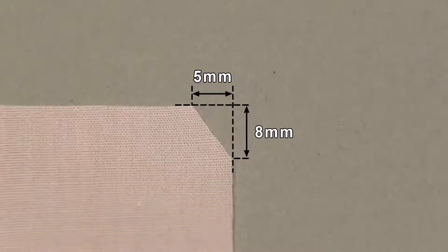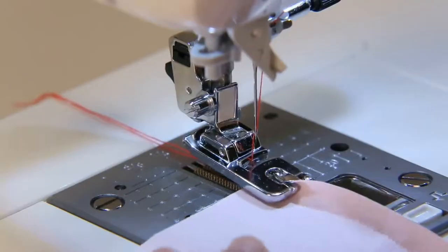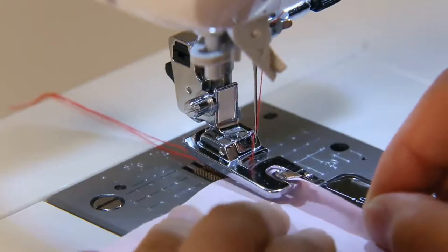Cut away a corner of fabric in order to make work easier. Insert the fabric into the spiral groove in the hammer foot until the needle position is reached.